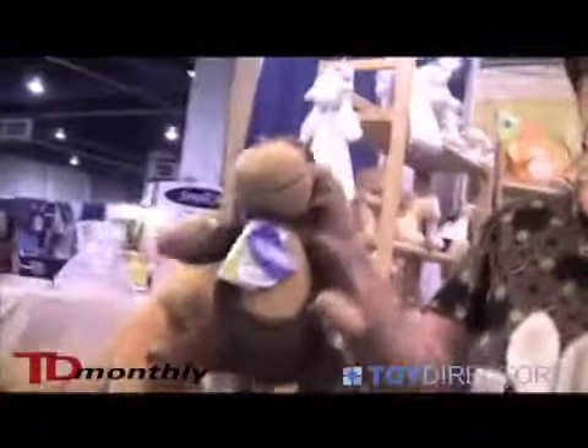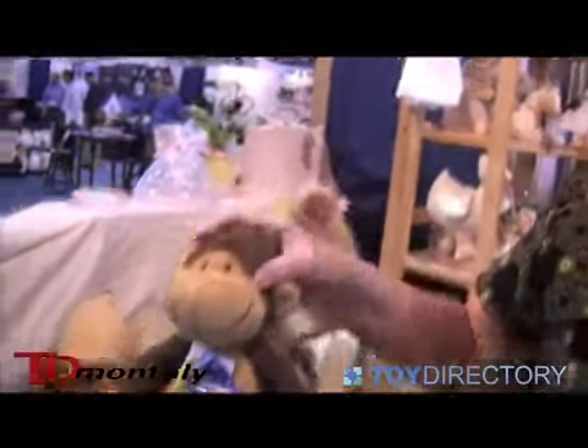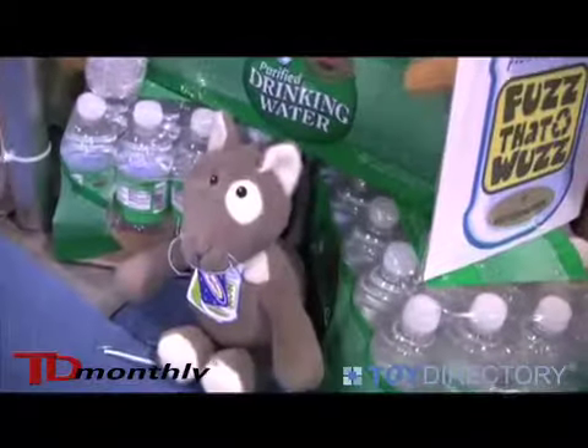We've introduced the monkey. This is new in our holiday catalog this year, and this has just been a great, great item for us this year.